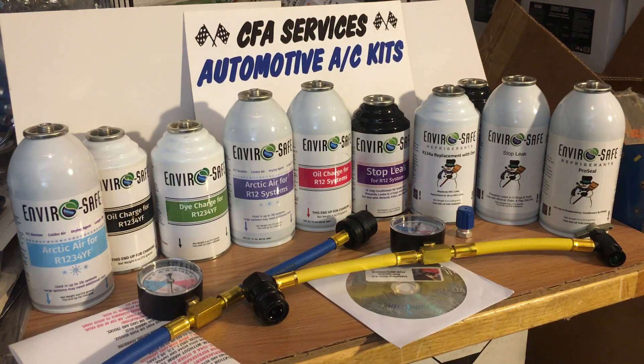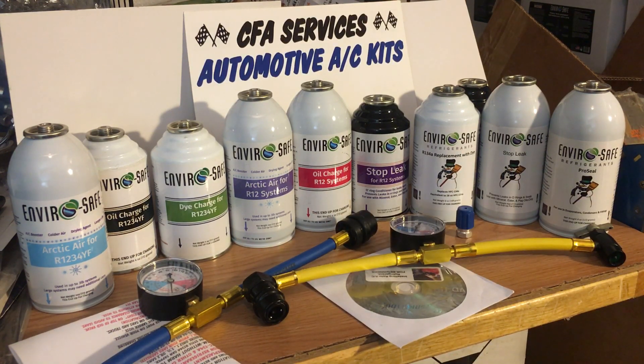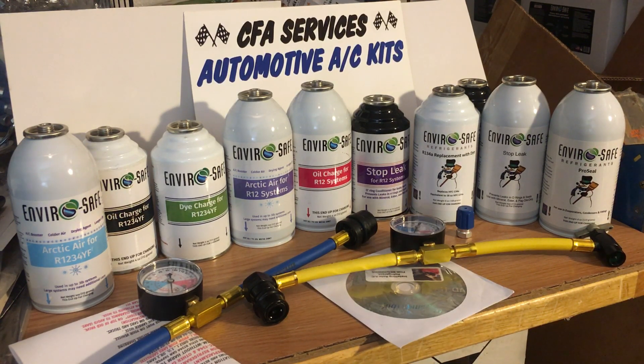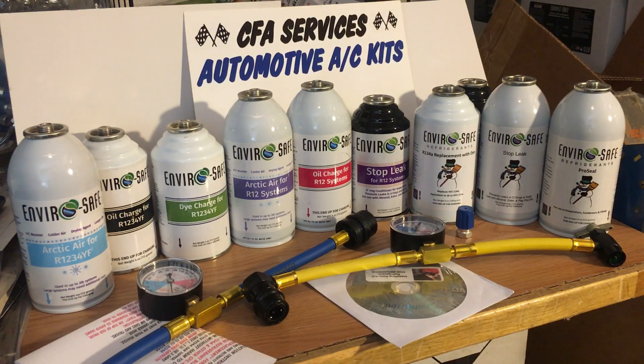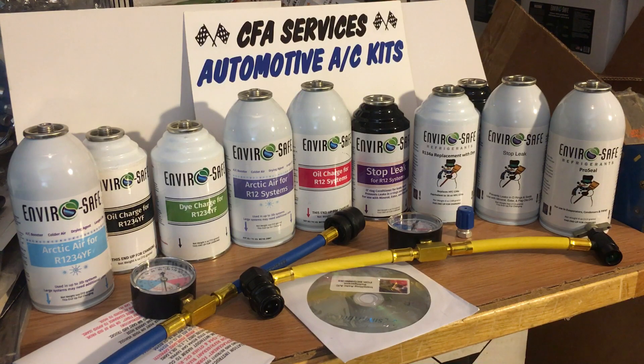That's about it for this short video. I hope you'll visit my eBay store — my seller name is ronnieboy44. There are other sellers selling this product; a couple of them are copycats who copied my business but know nothing about air conditioning. I am an air conditioning expert, and I'm here every day to answer your calls. Hope to do business with you — warm weather is coming soon. Thank you folks, have a nice day.